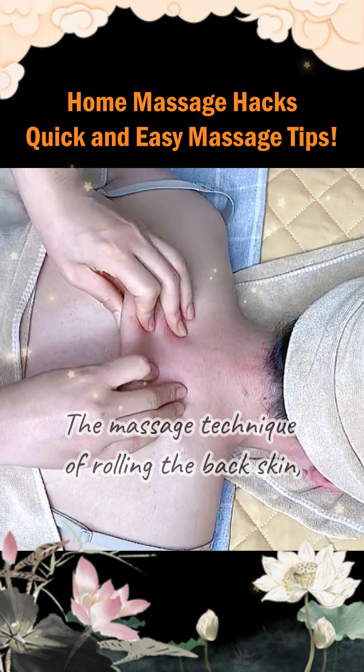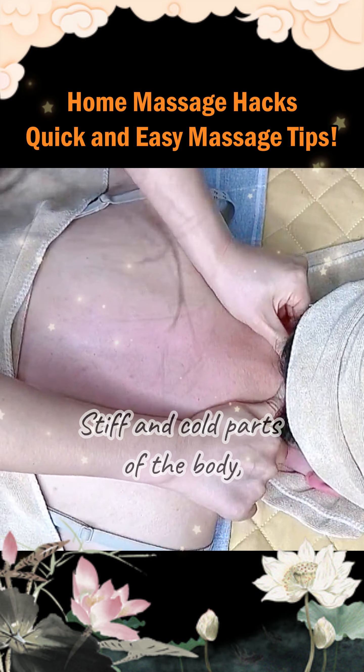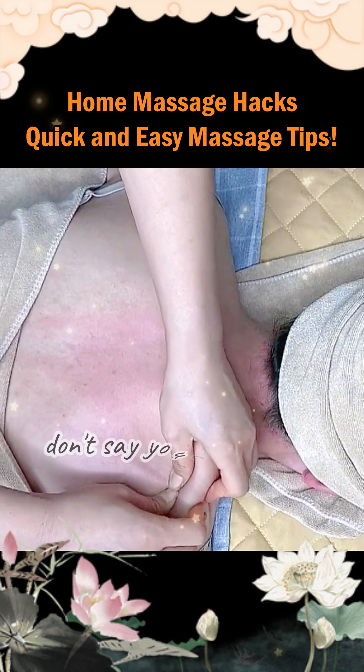The massage technique of rolling the back skin — do you think it can only be done on the back? Stiff and cold parts of the body, such as the knees and lower back, are also applicable. Give it a try; don't say you can't learn it.